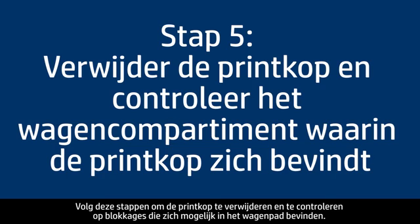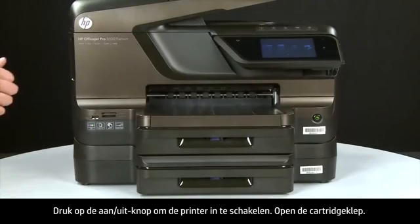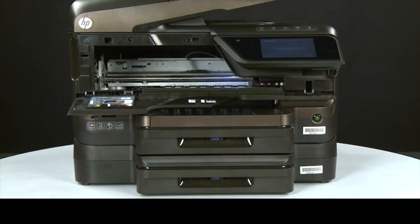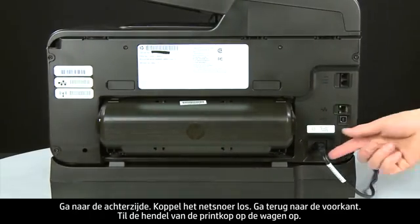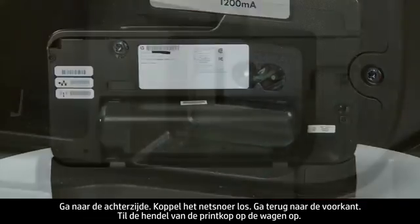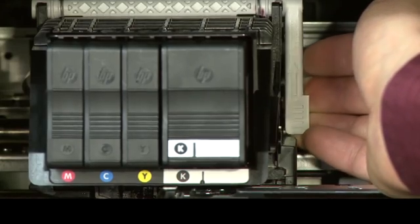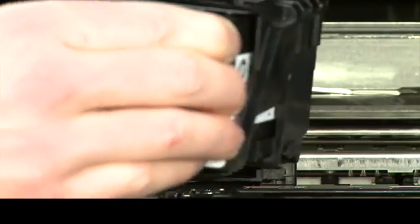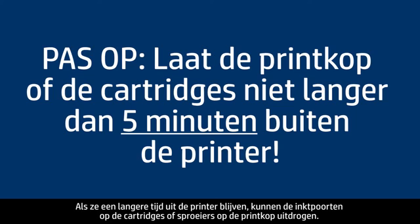Follow these steps to remove the print head and check for obstructions in the carriage path. Press the power button to turn the printer on and open the cartridge access door — the carriage may move to the left side of the printer. Turn to the back and unplug the power cord. Return to the front and lift the print head handle on the carriage, then lift the print head assembly up and straight out of the printer. Do not leave the print head assembly or cartridges out of the printer for longer than five minutes, as this can dry up the ink ports or nozzles.